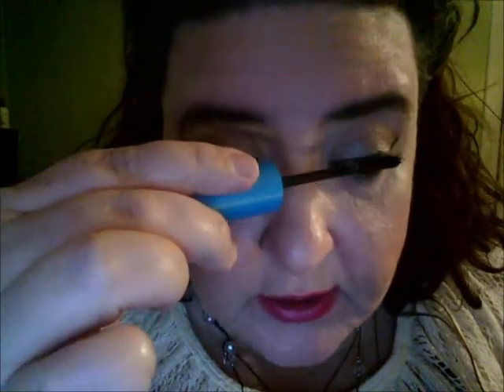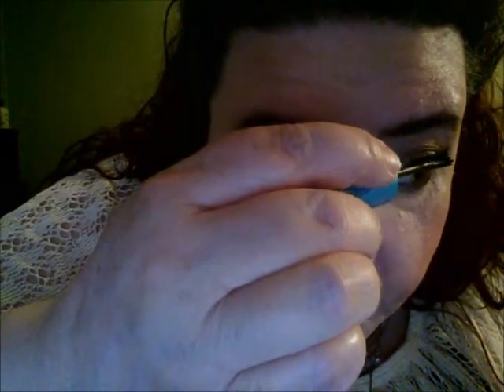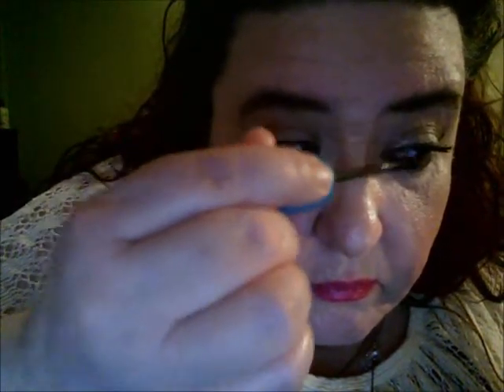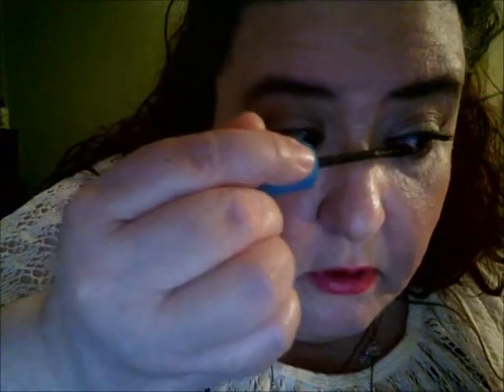I'm going to work in here a little bit more. This part's the challenge for me — one eye I can do much better than the other, like with eyebrows, it's crazy. I like to tip it this way and kind of grab a hold of some lashes there.